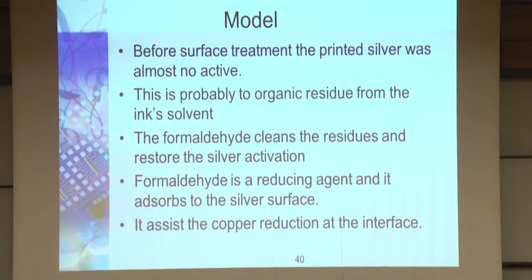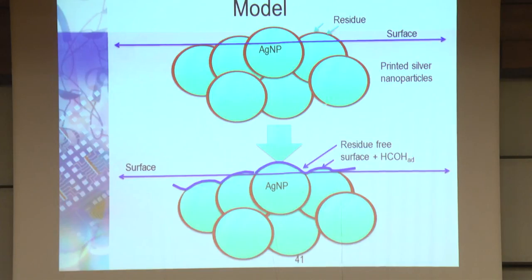Regarding the model — going directly to what we believe happens: the silver nanoparticles are coated with some residue from the ink, and this residue masks the nanoparticles so there is no catalytic activity. When we dip in formaldehyde, first the formaldehyde and the solution we prepared remove this residue. We also believe that formaldehyde adsorbs onto the surface, and since it's a strong reducing agent, it initiates initial deposition of copper. The copper deposition solution is autocatalytic, so the process continues. We haven't done XPS or other surface analysis yet — what I'm showing are results from the last month, from December.